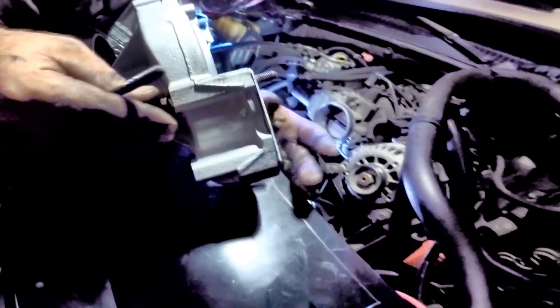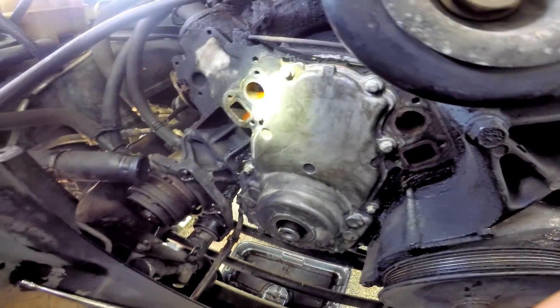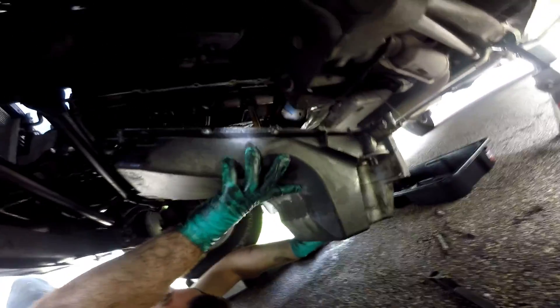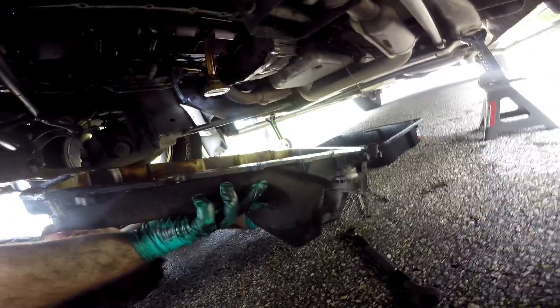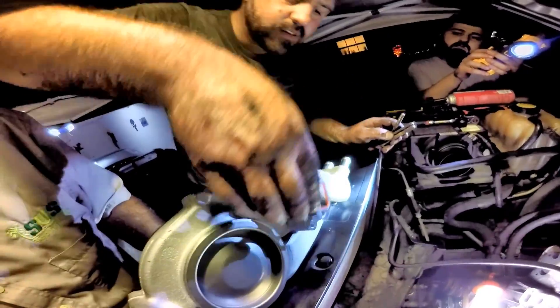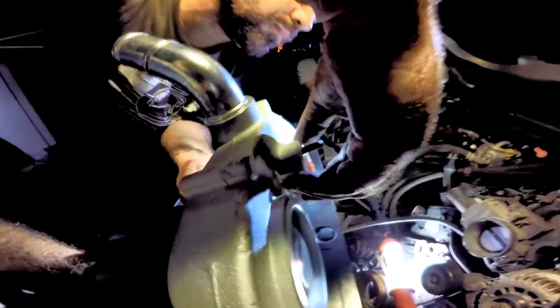A quick note: if you were replacing the oil pump or timing chain, you would not install the new water pump at this stage — you would remove the harmonic balancer and the timing chain cover behind the water pump and drop the oil pan as well. You can see this in my previous complete video which includes replacing the oil pump. Now back to the new water pump installation.